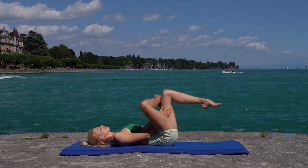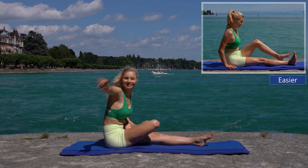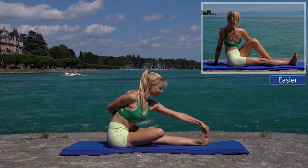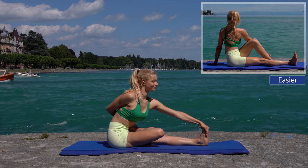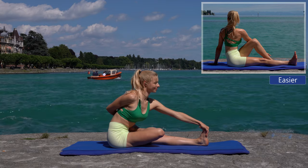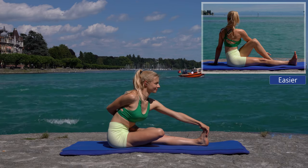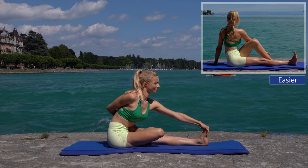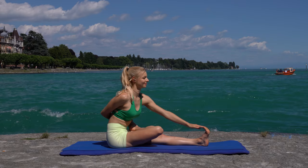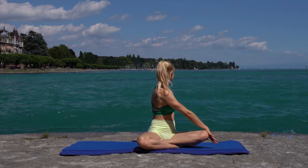Sit up and come into Dandasana. Place one of your legs on your lap and repeat the same Dandasana as before. Exhale, come into a cross-legged position and rotate your upper body from one side to the other.